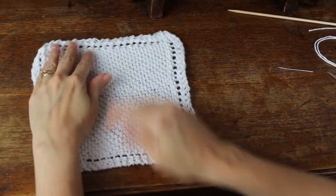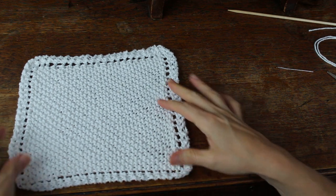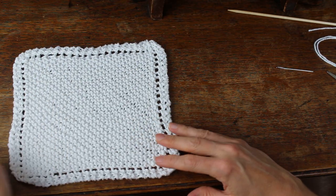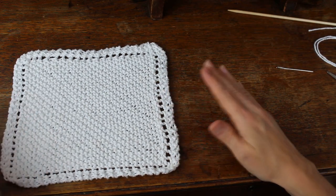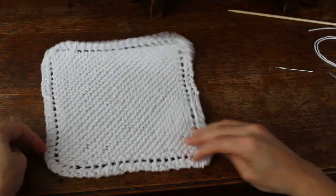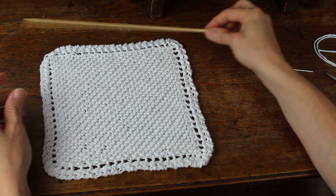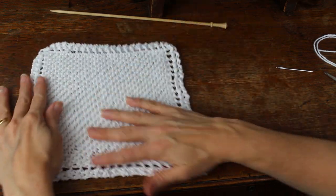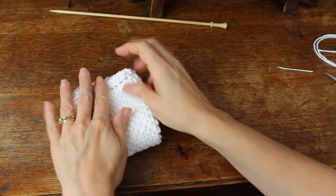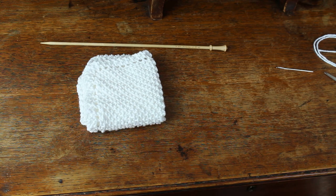So there you have your dishcloth. If you want it to be a more perfect square you can block it — just do a Google search on blocking knitting. I don't worry about it because it's just a dishcloth or a washcloth and in my opinion doesn't have to be perfect. This one was made with size seven knitting needles; I usually use nines but I actually like sevens better because it turned out a little bit closer and tighter. So there you go — that's how you knit grandmother's favorite knitted dishcloth.